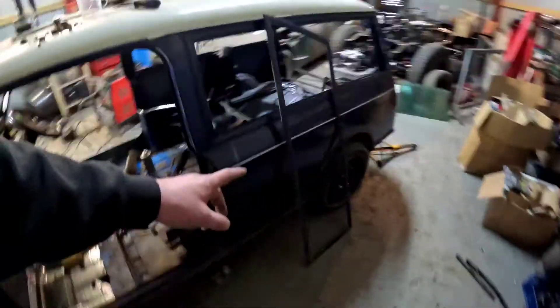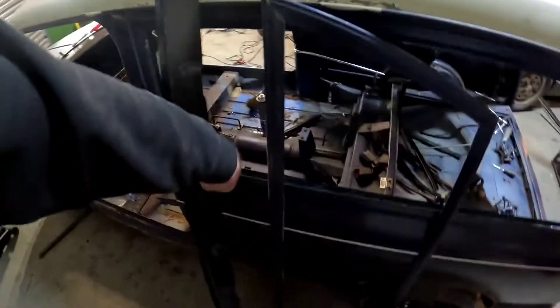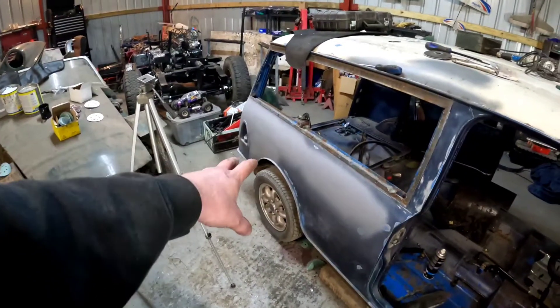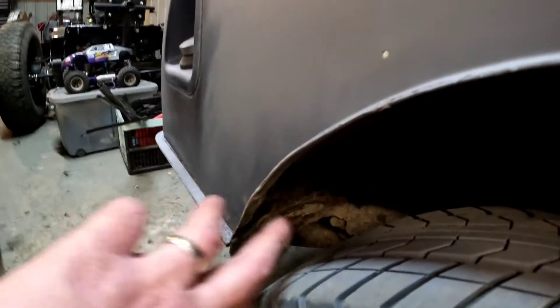Next job you guys will see will be the sill on this side. It's passing MOT but it's crusty — it'll not take a year or so and then it'll start needing welding, so I might as well take it off and replace it. I've got a genuine one here — so that'll go on there. There's also a couple of bits under the rear wheel arch down there — a couple of little holes. That's just straight patching up, you're not even going to see it when it's done.